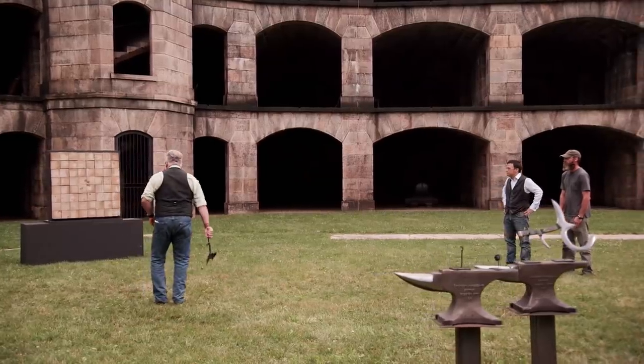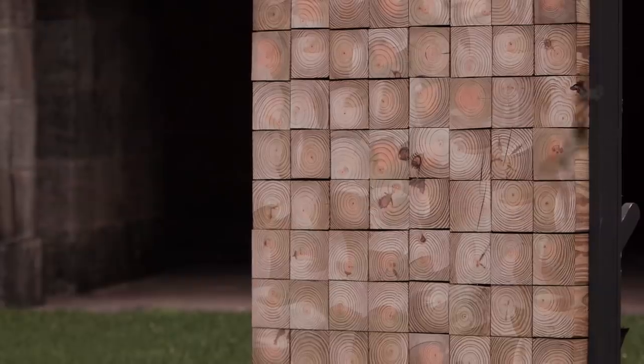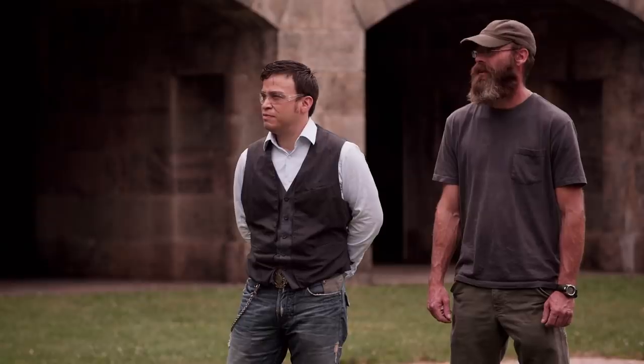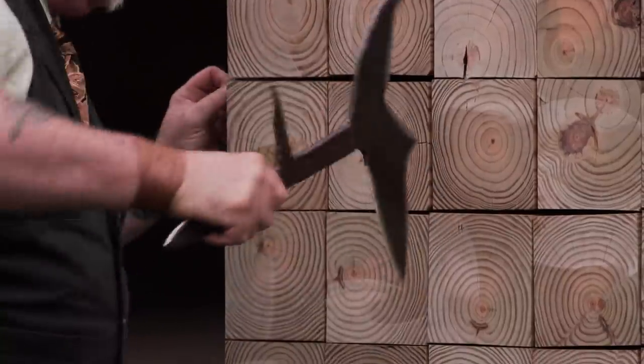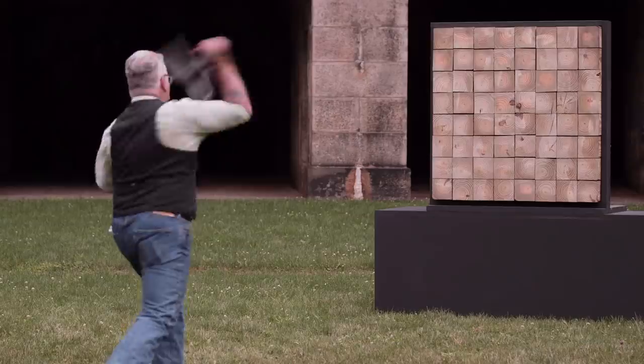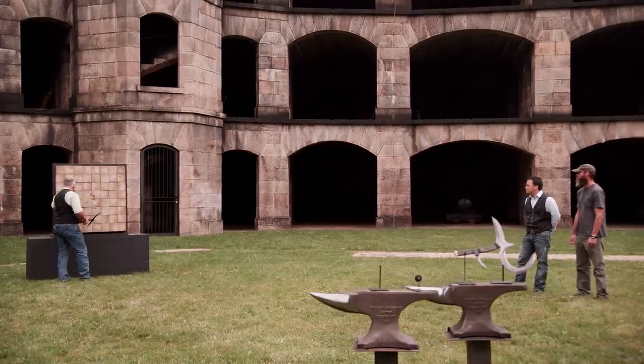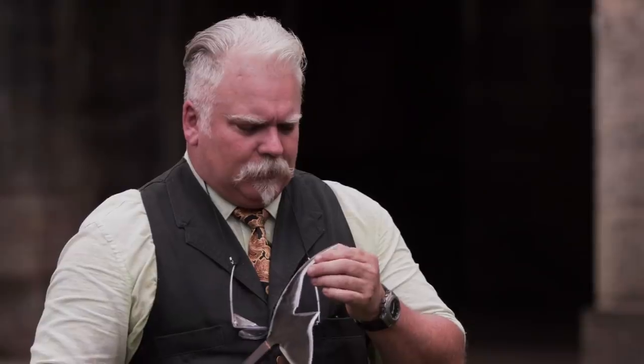Eric, your turn. This feels pretty good in the hand. I like all this detail you did down in here — it doesn't affect the throw or the strength, but it's there. Dug in nicely. When it hit up here, it kind of bounced out and scored up the wood — it would have taken a man out. The other two throws dug in nicely. Looks to me like your edges held up fine. It's still all right and tight. Nicely done, Eric.